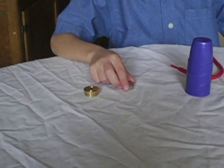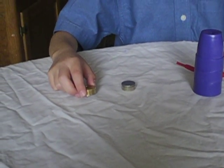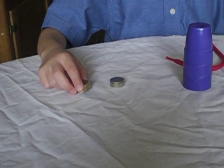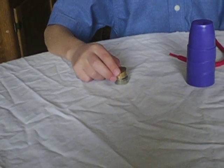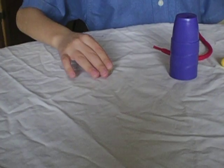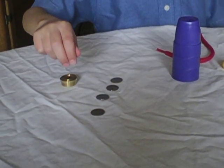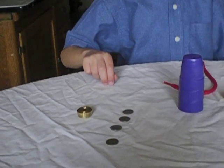Now I'm going to do the four nickels to the four dimes. Very nice. Changed them from nickels to dimes.